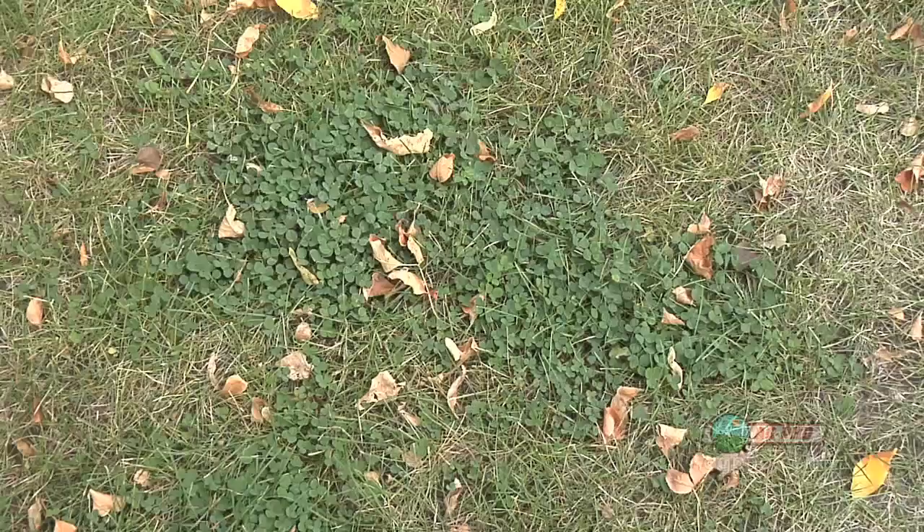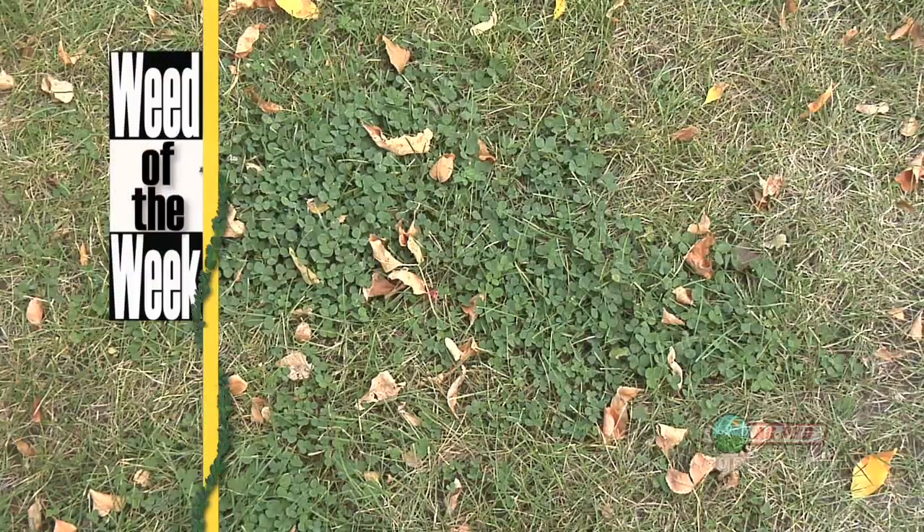Another weed that you might have to look at something different on is our Weed of the Week. We'll tell you how to control it coming up later in the show.